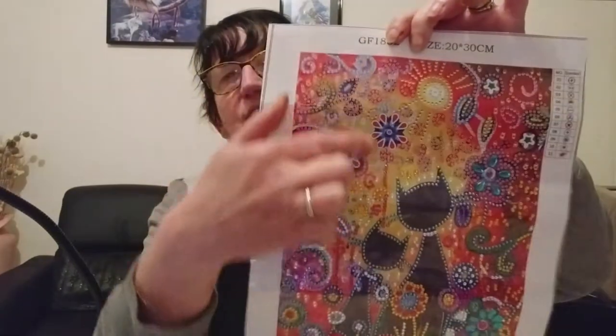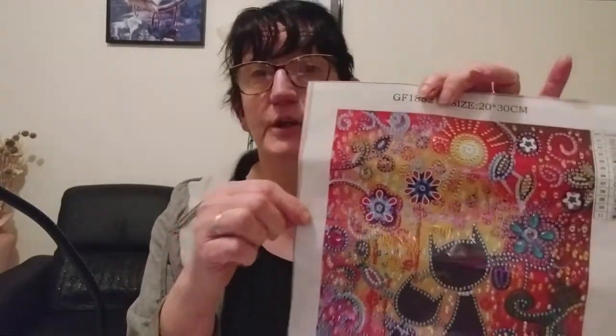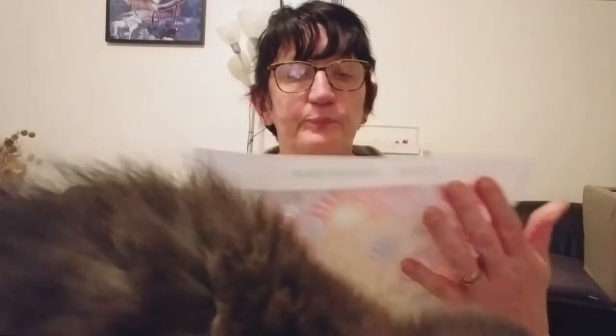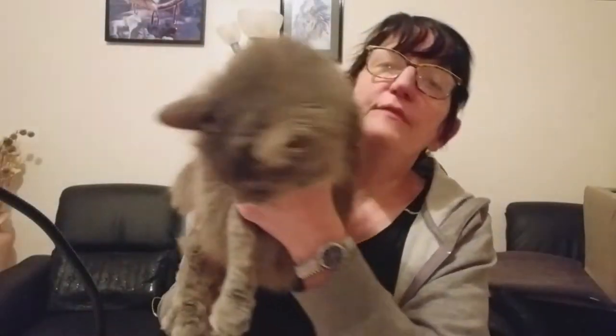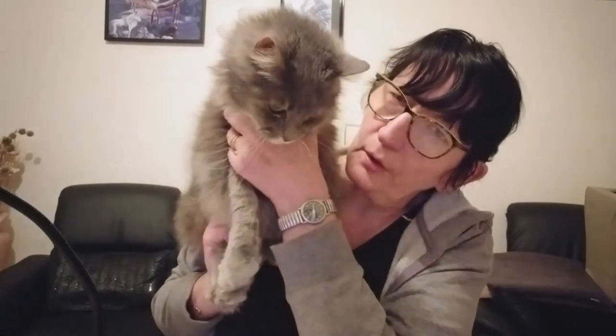Hein, Fifi, on va finir les chers amoureux ? Oui ? Bonjour, ça va ? Bonjour les copines et maman !